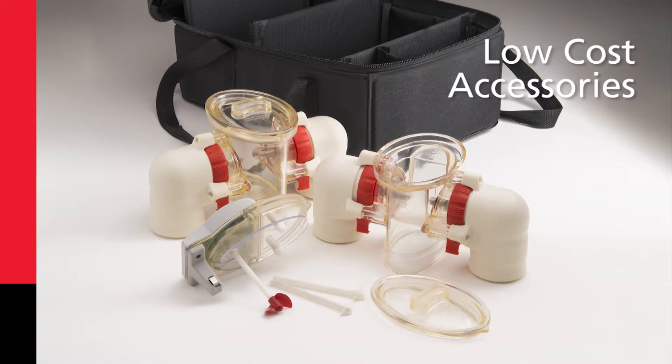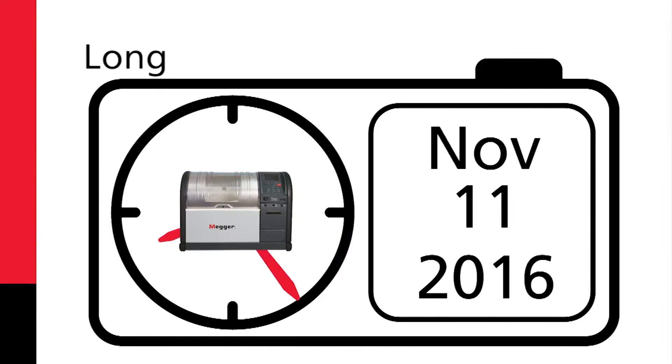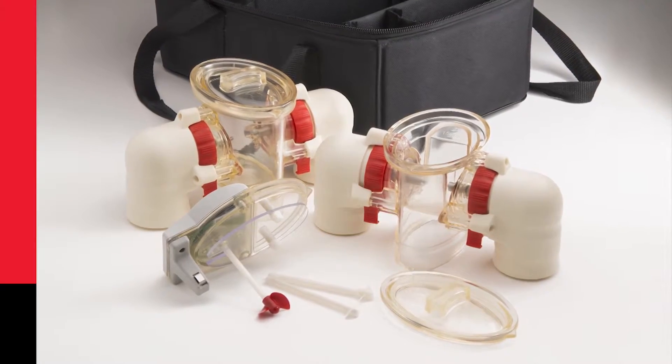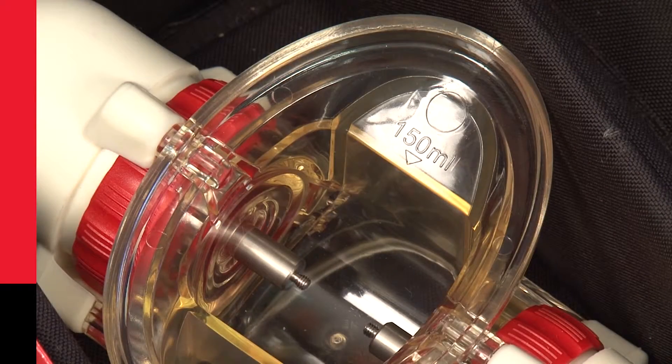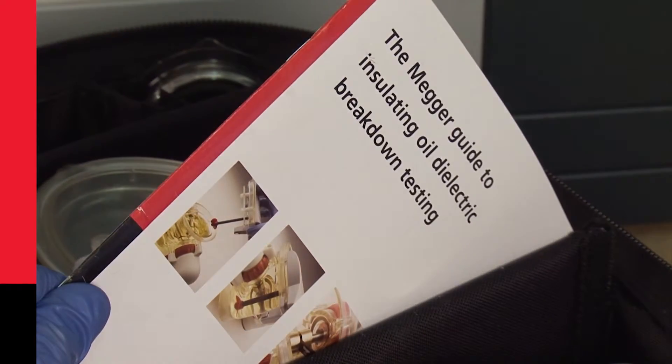It has low-cost accessories. It avoids repairs. It has a long product life. And now there's a new cost-effective Super User Kit that even contains a 150ml vessel for low-volume testing and a handy guide booklet to cover all your testing needs.